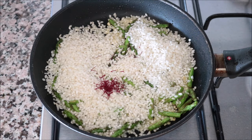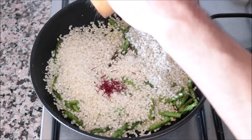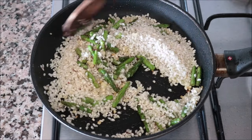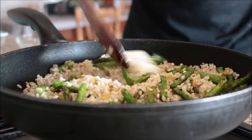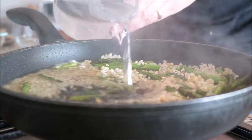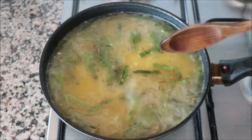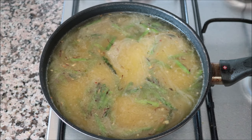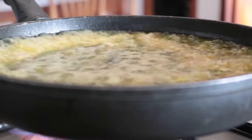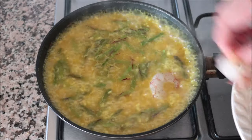Add in the half teaspoon of high quality saffron threads and season everything with sea salt and freshly cracked black pepper. Mix it all together until well combined. Once everything's mixed, add in two and a half cups of cold water and give a gentle mix so everything's evenly divided. I don't like to mix the rice after adding the water because it disrupts the way it cooks, but you can give the pan a quick shake. About eight minutes after adding the water, grab the shrimp and start adding them in — seasoned with sea salt and black pepper.